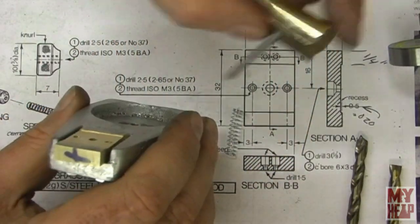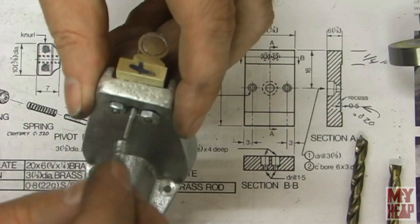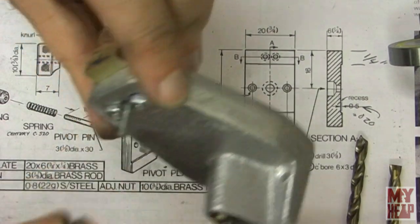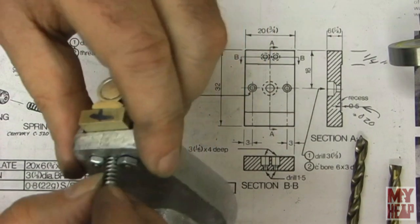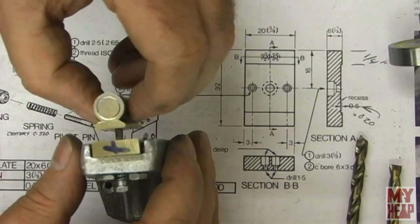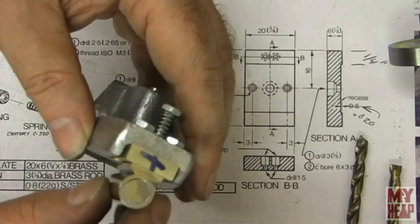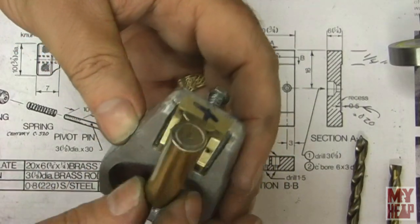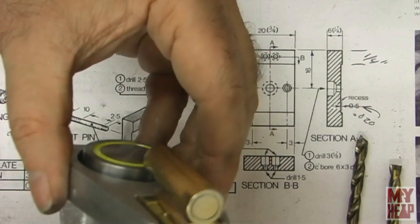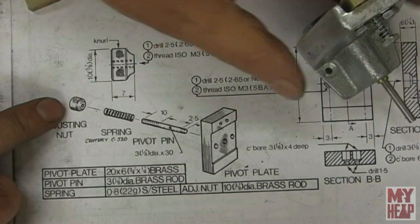The cylinder assembly will slide right through here, then the spring goes through and then the knurled nut. That holds it against there and allows it to pivot on this plate. We still have to do an air inlet and an exhaust, but those will come after we get the piston made because you won't know where to mark those. And of course the flywheel right there — we're getting close to having this assembly done.